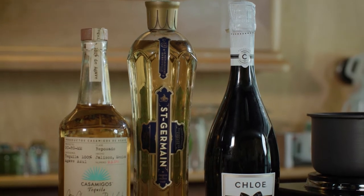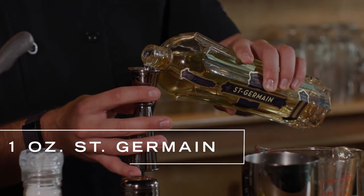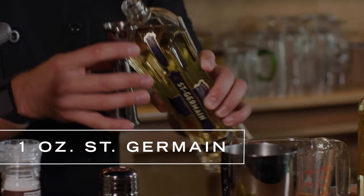St. Germain is kind of considered the bartender's ketchup. Wonderful flavor — smells like elderberry and elderflowers. Really reminds you that the new year is starting off right.